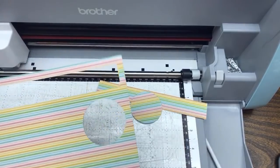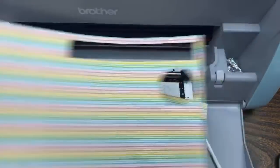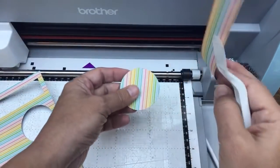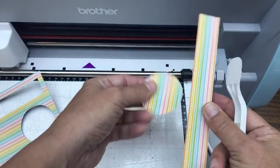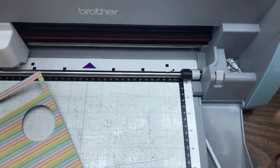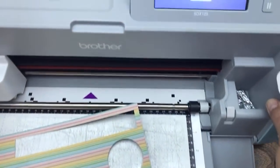There are our two shapes. I just used my little spatula to get them off the mat. Two down, many to go. It's double-sided - we're going to use this pattern on this piece, and we'll keep going and keep cutting some more shapes.